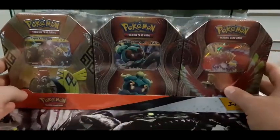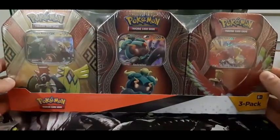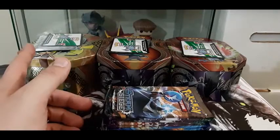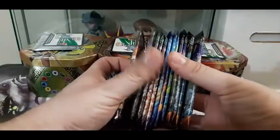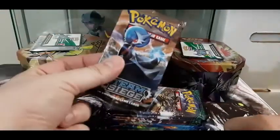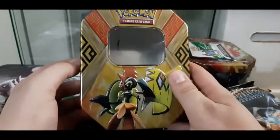Hey guys, welcome to another action panel. Today we're taking a look at a Costco 3-pack of tins: Tapu Cocoa, Marshadow GX, and Ho-Oh GX. Off-camera I took all the packaging off and unwrapped everything. The tins are here ready to go with all the packs stacked together in proper order, starting with Steam Siege. Let's go with the first tin - you get the card code, which I'll put here.